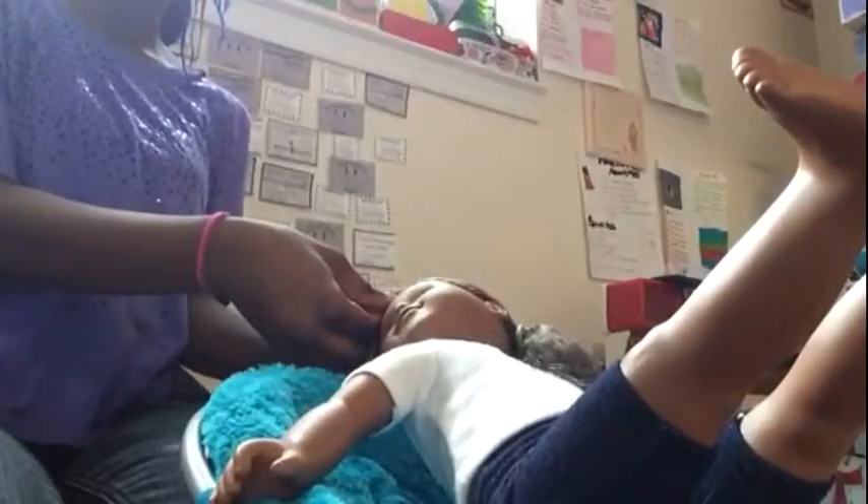It also depends on what type of doll you have. If you have an American Girl doll and her hair is straight, unfortunately her hair is not going to curl. But if you have a My Life doll or another type — My Life dolls, even though their hair is straight, it will still curl. For American Girl dolls, their hair is not going to curl unless you buy one that already has curly hair.